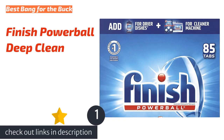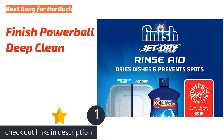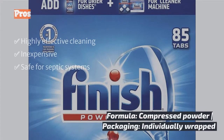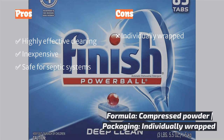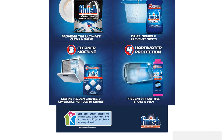The first product on our list is Finish Powerball Deep Clean. It is a surprisingly effective low-cost pod that removed almost all dried-on food particles. Though we aren't fans of the individual wrappers for environmental and convenience reasons, we appreciate that they keep the smell of the tab in check. The three-stage cleaning powder is some of the best that we tested and left almost no visible residue on glossware.